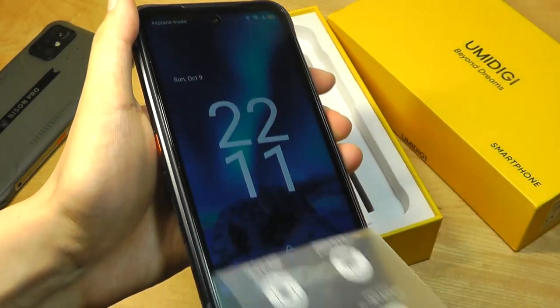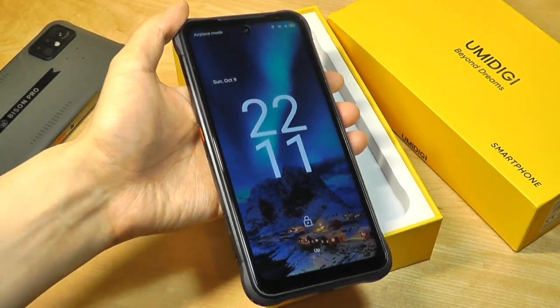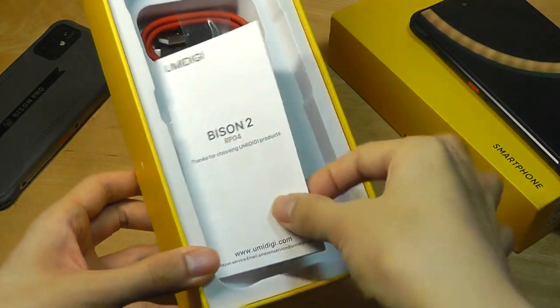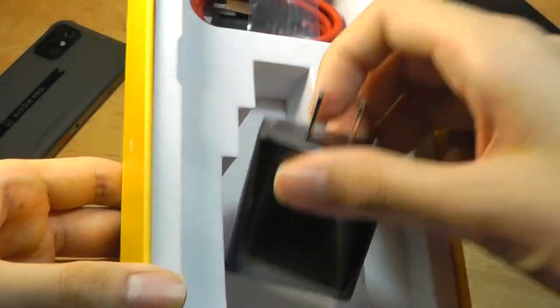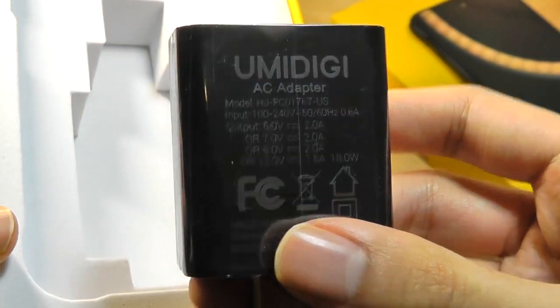There is a factory pre-applied screen protector that we can remove. No additional case is included since it's built rugged anyway. Other accessories include a quick user guide, a standard USB Type-C charging cable accented in red — like always from UMIDIGI — and a charger supporting up to 18W fast charging.